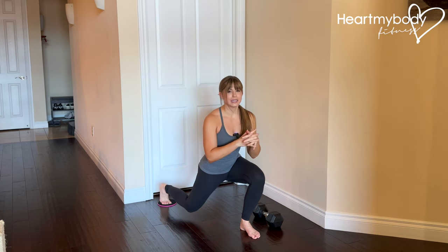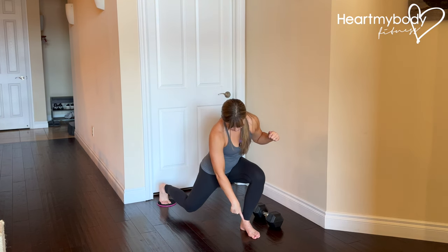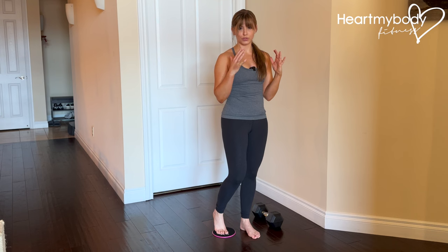Hold for the amount of time that's indicated in the app at the bottom of your reverse lunge. When you come up, after counting for that duration of time, drive through your front foot, slide your back foot in, and press your back foot down into the floor as you do so.